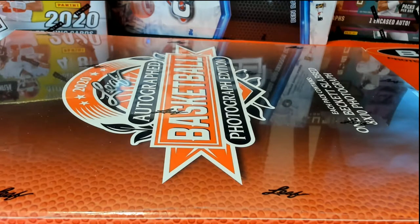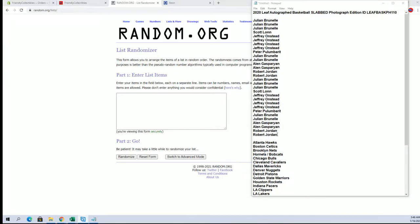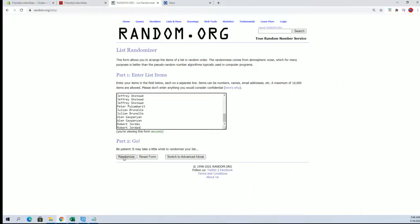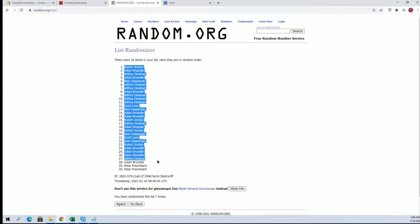Hi guys, this is a 2020 Leaf Autograph Basketball Slab Photo, number 110. Good luck. We have a 30 flip, guys — names in team, seven times each. Participants are Jarred, Cedar, Robert, J, let's go, Robert, Jade.